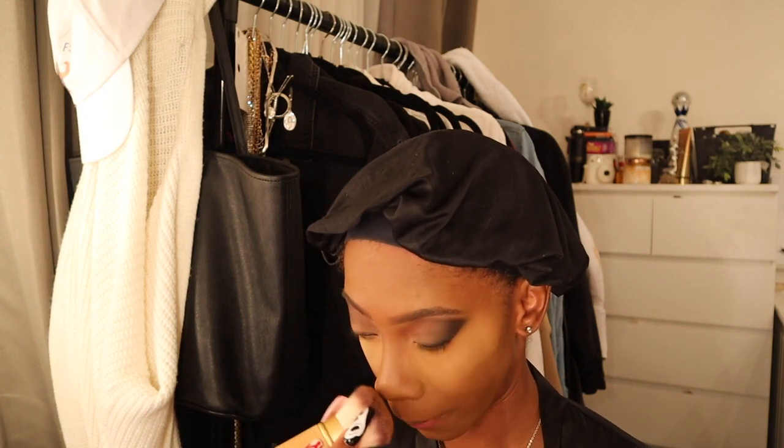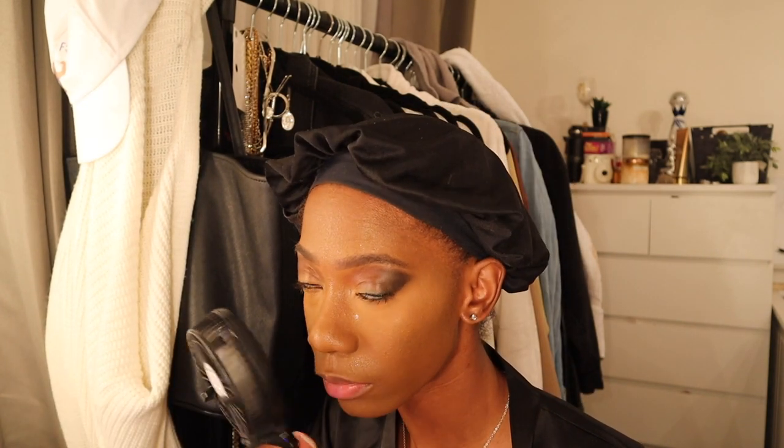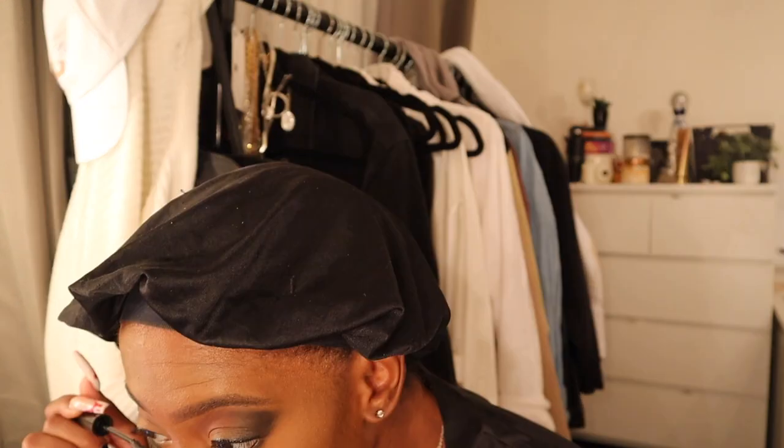Here I'm putting a powder foundation over my base because I don't want it to be too dewy and mixing with the paint I'm going to use later. Definitely use powder foundation, then set your whole face so you don't get separation. My under eye was looking a little too bright so I needed to set it to tone it down a bit.